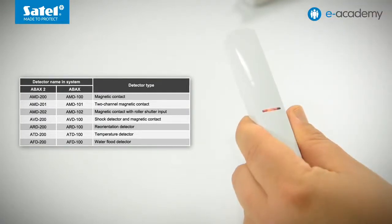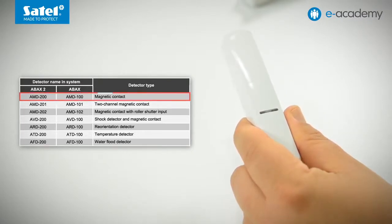The LED flashed once, which means that the AXD200 is working as a magnetic contact. I don't have to change anything, so I'm waiting for the LED to flash again to confirm the selected operating mode.